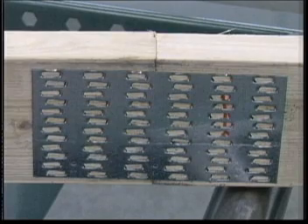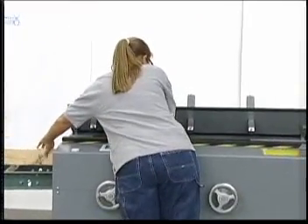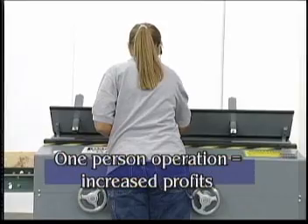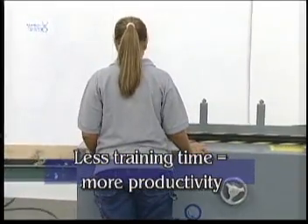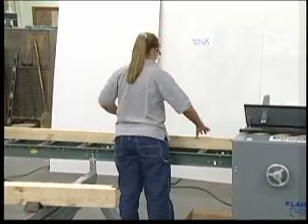Roll splicer can splice two-by-threes, two-by-fours, and two-by-sixes. Notice that the truss wall roll splicer by Kleisler Manufacturing Corporation is a single-person operation, saving you money and direct labor. A new operator can be trained in as little as five to ten minutes, immediately able to produce splice lumber quickly and efficiently.